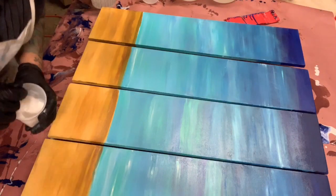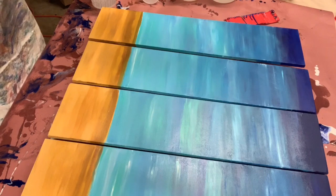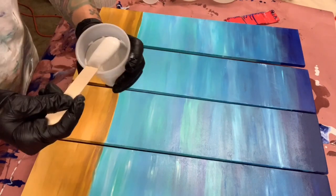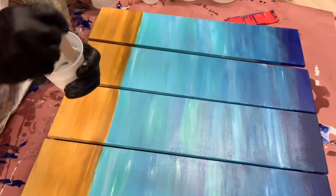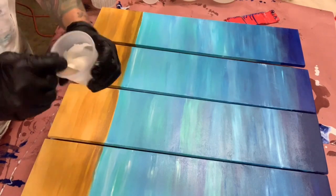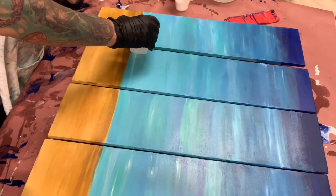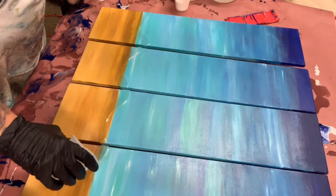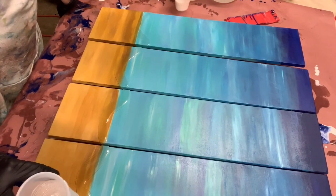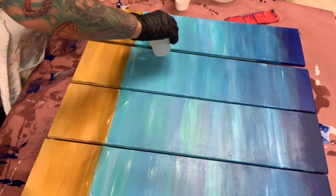Don't forget guys — wear your respirator. I don't care what the resin says about low VOCs or no harmful fumes. When you heat it up, it's a different story. So always wear a respirator when working with resin. Now, I had a big cup of resin but I poured it into a little cup so I had more control — so I can control the shape of the waves and where I want them to go. I'm starting with the waves and then working my way up.